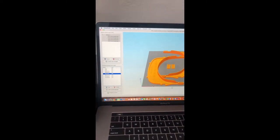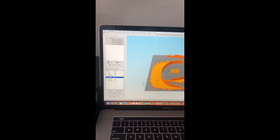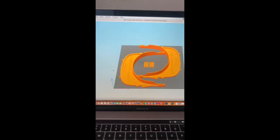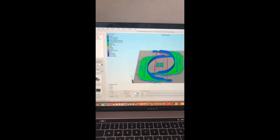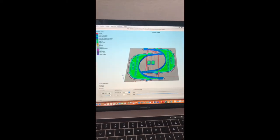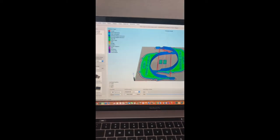Without going into those complicated details, you can essentially think of it like I'm applying the recipe that I have here on the left to the 3D geometry that I have here on the right. So when I go to prepare the print, it's going to give me essentially a preview showing how the model is printed, and I can analyze that preview to identify any potential issues. And if it's ready to go, I can go ahead and save that file.